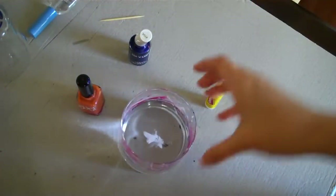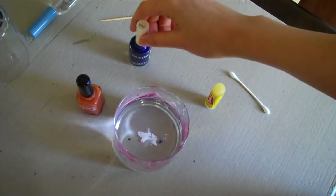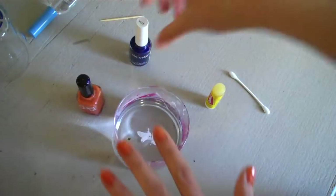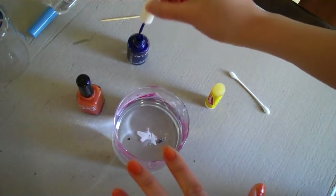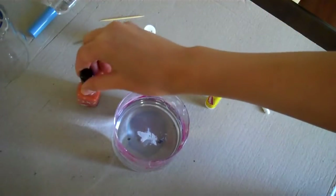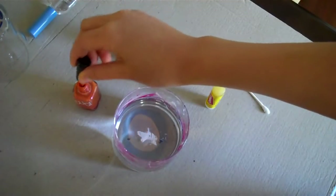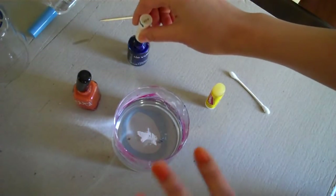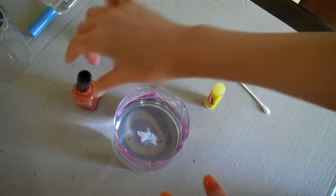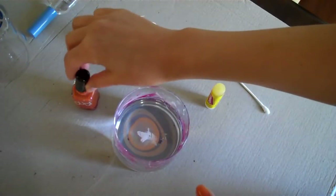I'm first going to start off with some room temperature tap water that I ran through a Brita filter. I already painted my nails with a clear coat and then a base coat of orange, and then I'm just going to start by dripping the blue in. I shook the nail polish very well and I also put lip balm all around my nails so that when I dip my nails in it will not get all over my fingers.